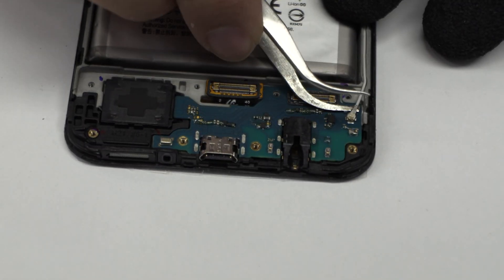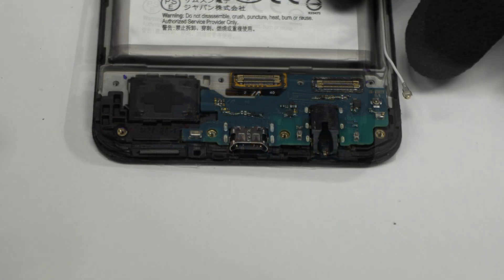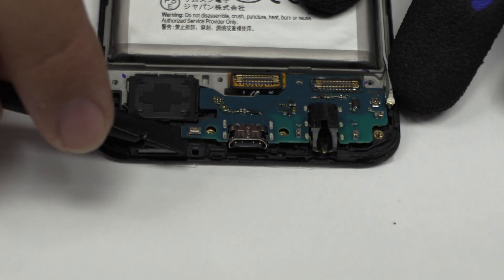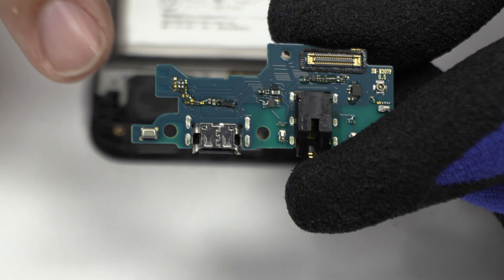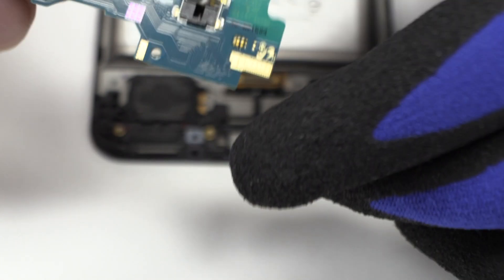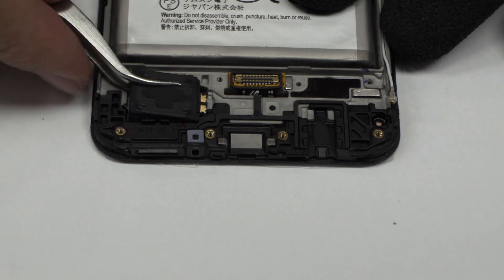We disconnect the coaxial antenna. With the help of the spudger we remove the sub motherboard. Very carefully we remove the speaker.